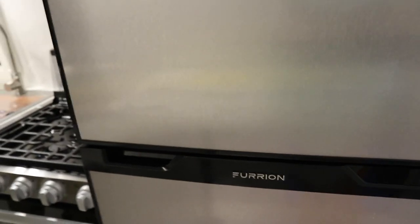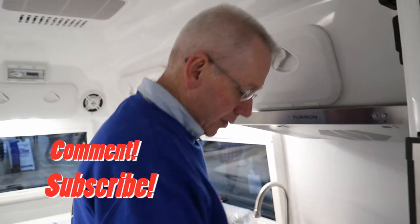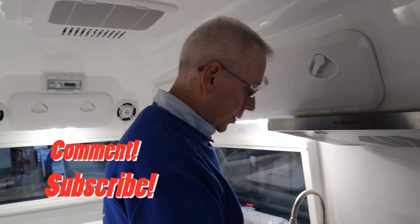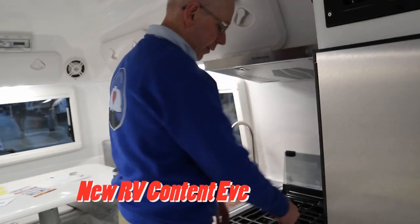So there you have it — our review of the Furion oven and stovetop. If you liked this video, give us a big thumbs up. If you think we've earned a subscription, click and subscribe. Comment below if you have the Furion oven and what you think of it, and whether it works for you. We put out RV and Airstream related videos just like this one every Tuesday. Thanks for watching.